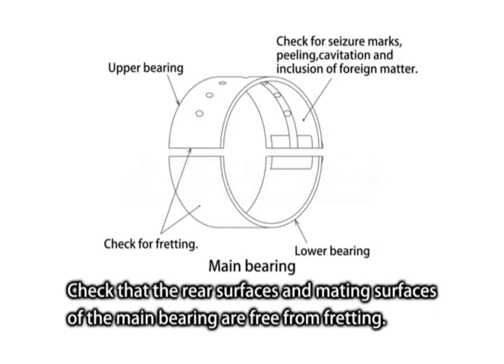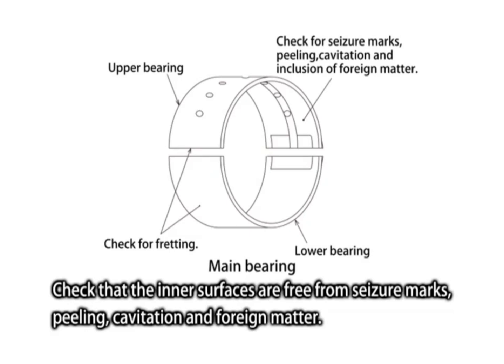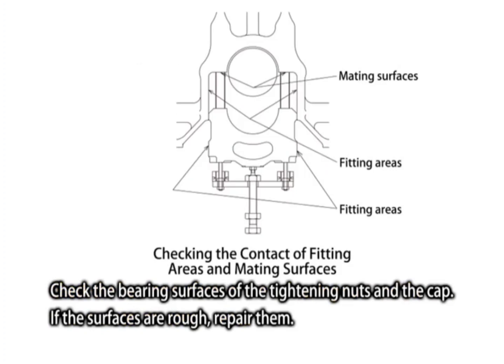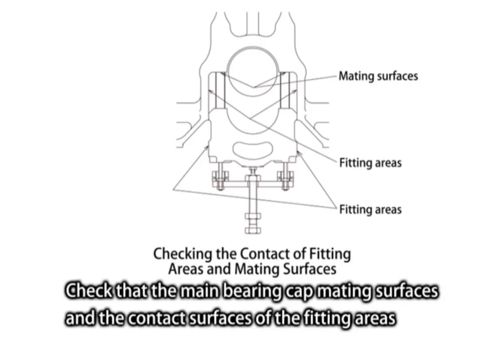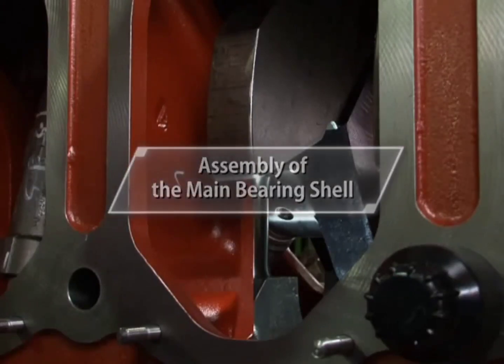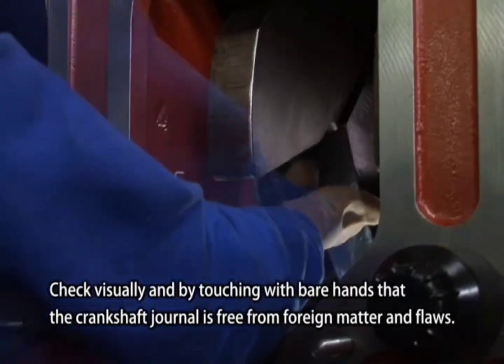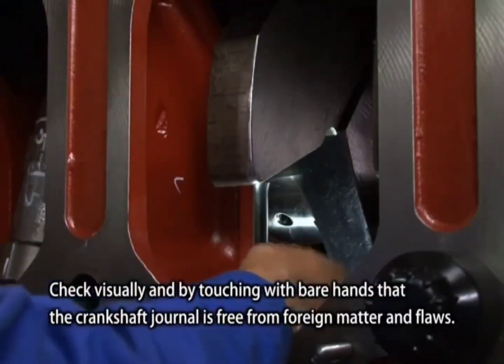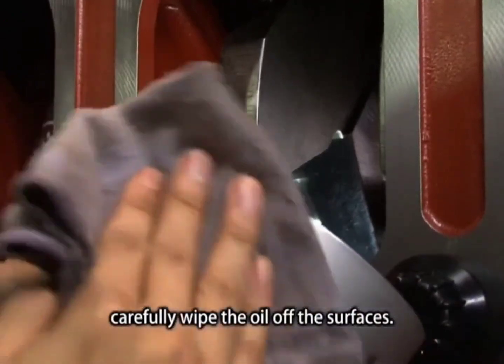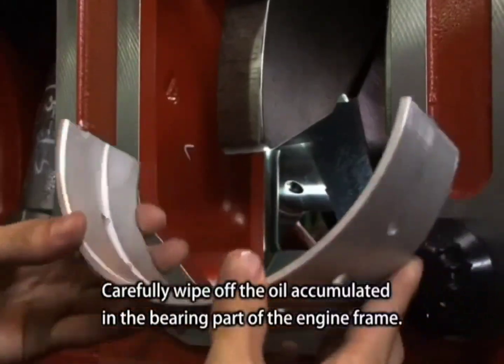Check that the rear surfaces and mating surfaces of the main bearing are free from fretting. Check that the inner surfaces are free from seizure marks, peeling, cavitation, and foreign matter. Check the bearing surfaces of the tightening nuts and the cap — if the surfaces are rough, repair them. Check that the main bearing cap mating surfaces and the contact surfaces of the fitting areas are free from defects such as fretting. Check visually and by touching with bare hands that the crankshaft journal is free from foreign matter and flaws. After cleaning the inner and rear surfaces of the main bearing metal with wash oil, carefully wipe the oil off the surfaces, including oil accumulated in the bearing part of the engine frame.